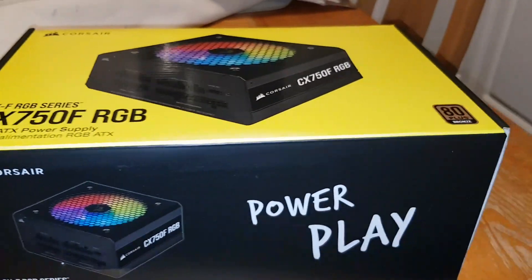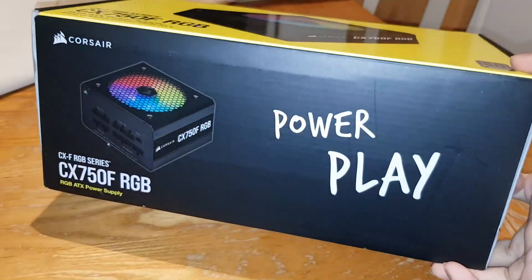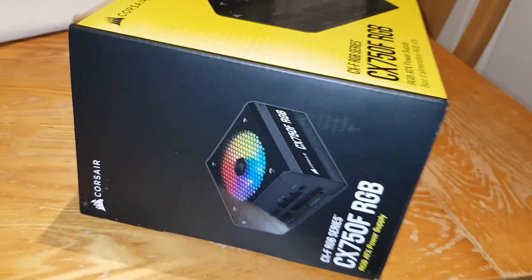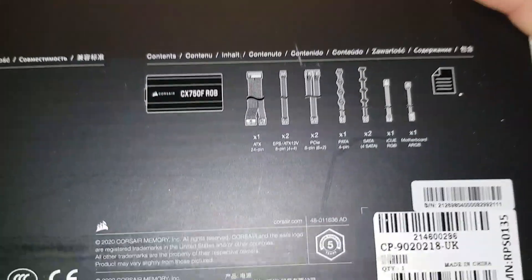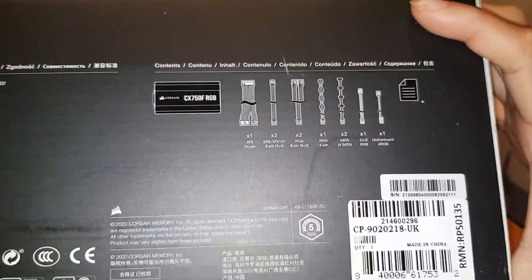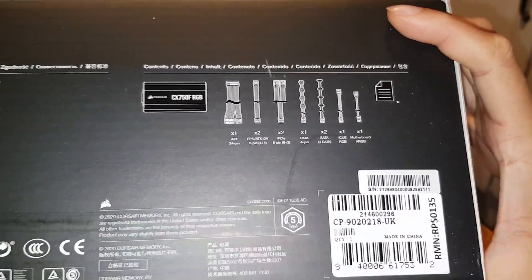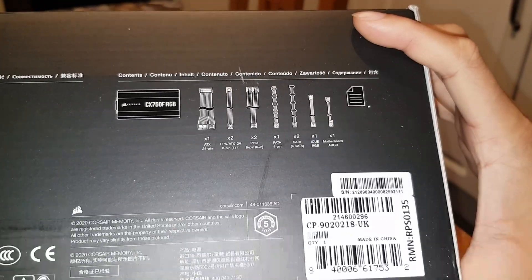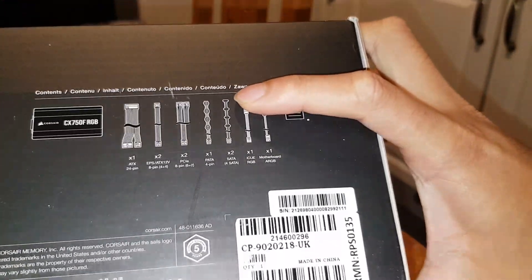There's a nice cool design on this box. On the back, here's everything you get: one ATX cable, one EPS 8-pin cable, two PCIe cables, one PATA cable, one SATA cable. I would have preferred more SATA cables — do people still use PATA?